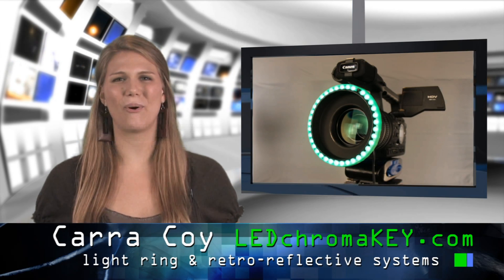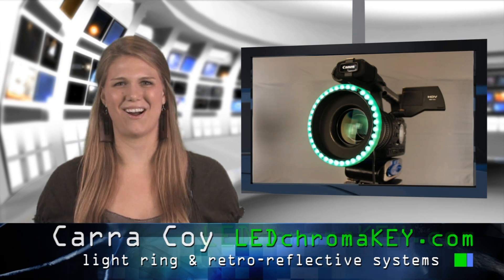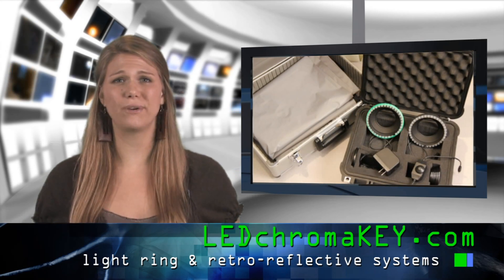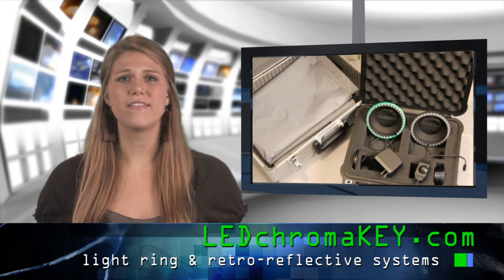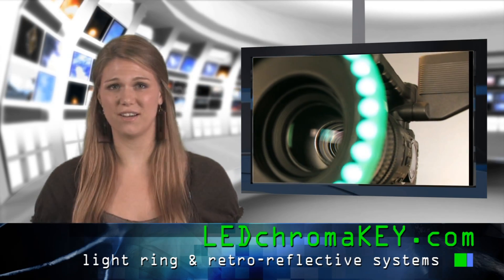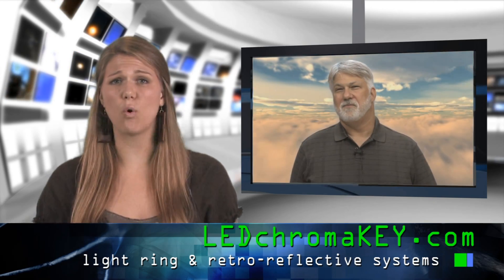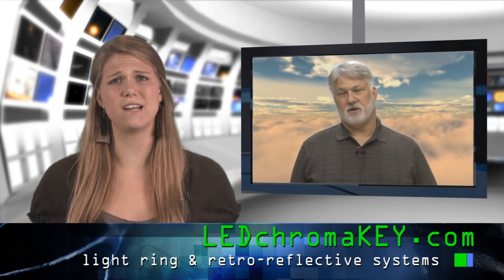Hello, I'm Cara Koi with LEDChromaKey.com. We have developed a revolutionary light ring chroma key system that costs a mere fraction of the established products on the market, yet our system gives you a perfect green screen or blue screen chroma key every time.